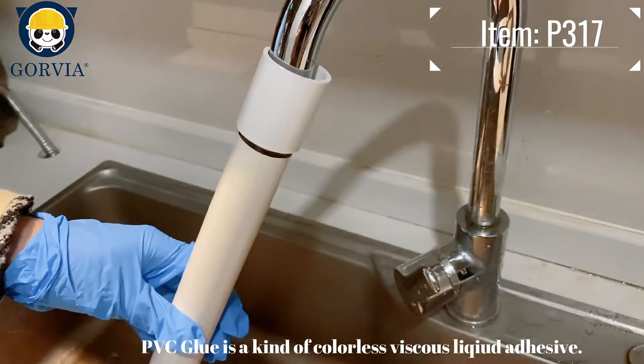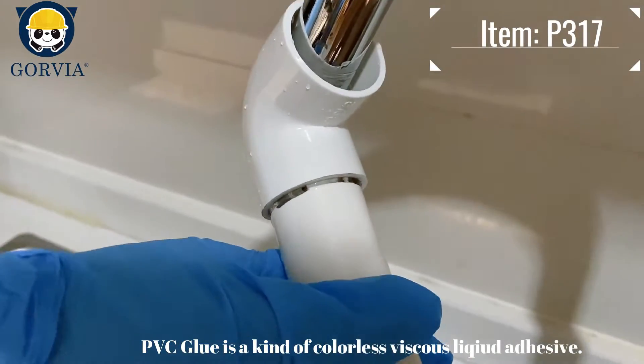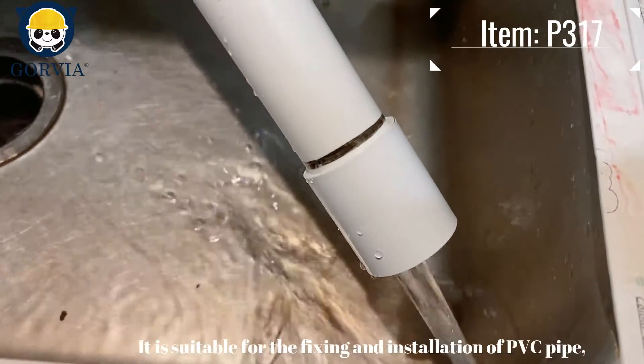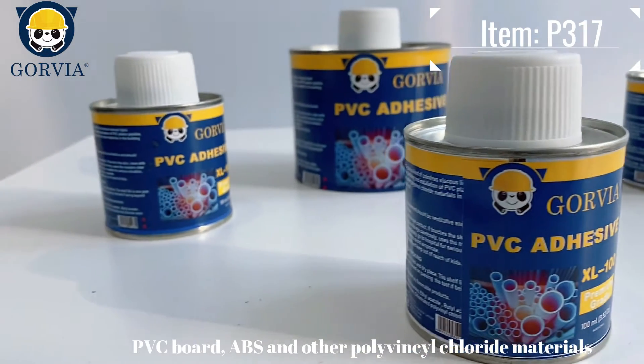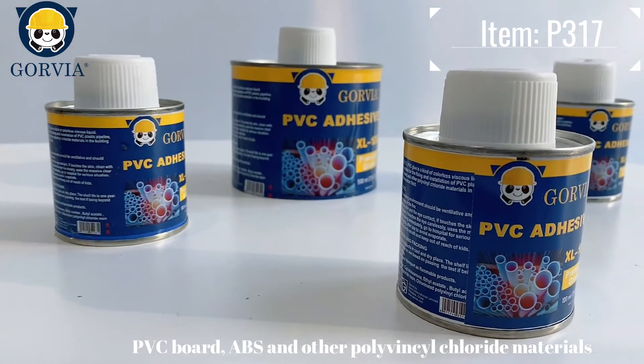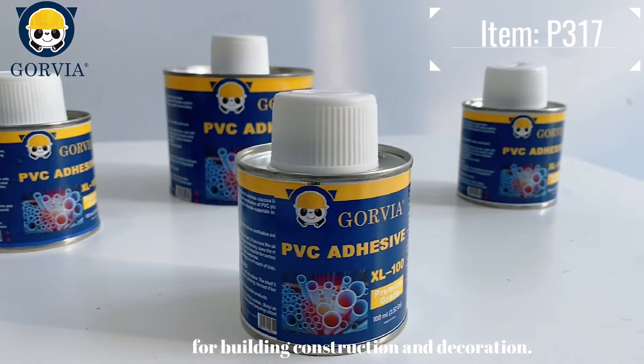GORVIO PVC glue is a colorless viscous liquid adhesive. It is suitable for the fixing and installation of PVC pipe, PVC board, ABS and other polyvinyl chloride materials, for building construction and decoration.